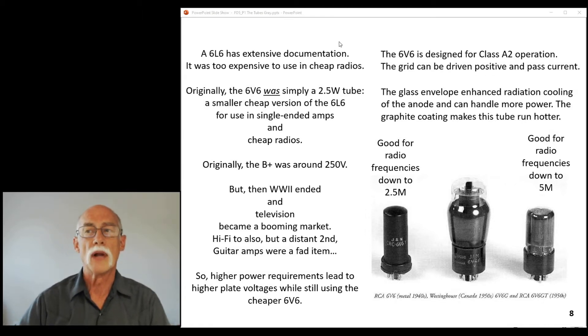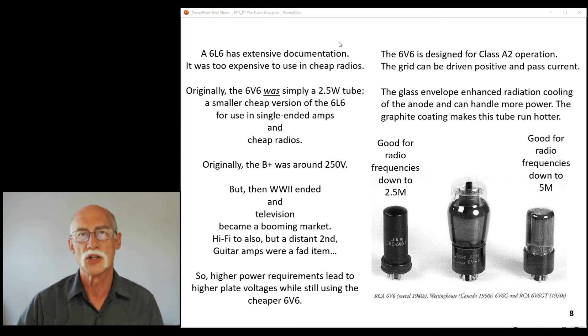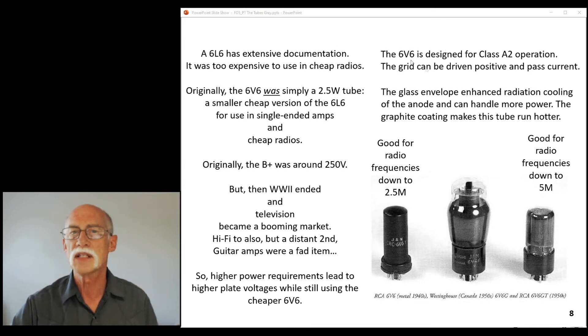In order to have a guitar amp do its thing, they needed more power. And with TVs, they needed a bigger, cheaper 6V6, and along came the 6V6 GT. Now the 6V6 is designed for Class A2 operation, which means you drive the grid positive. When you drive the grid positive, it passes current, and when it starts passing current, it creates some other problems.